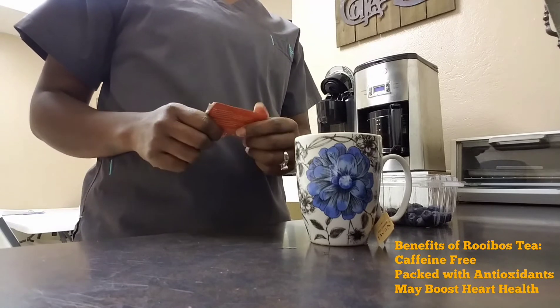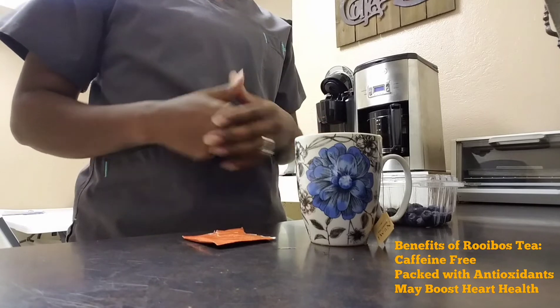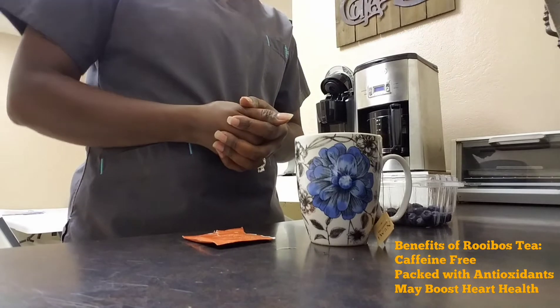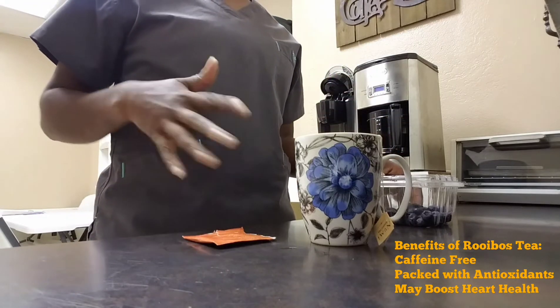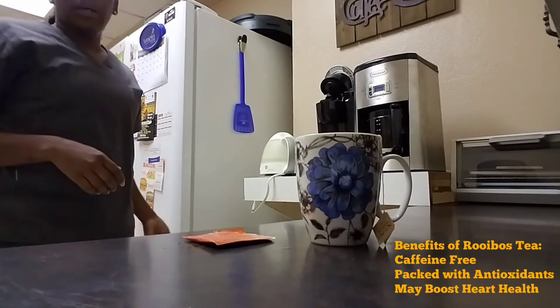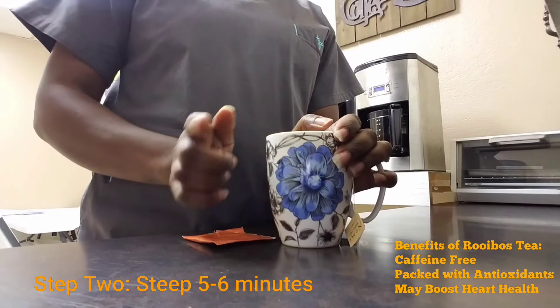Yeah guys, I'm gonna let it steep for five to six minutes. This tea can be used with water or milk. I like to do it with water because I'm a water gal, and milk really doesn't sit well with my stomach. I'm gonna put this back in the fridge real quick and I'll be back, guys.